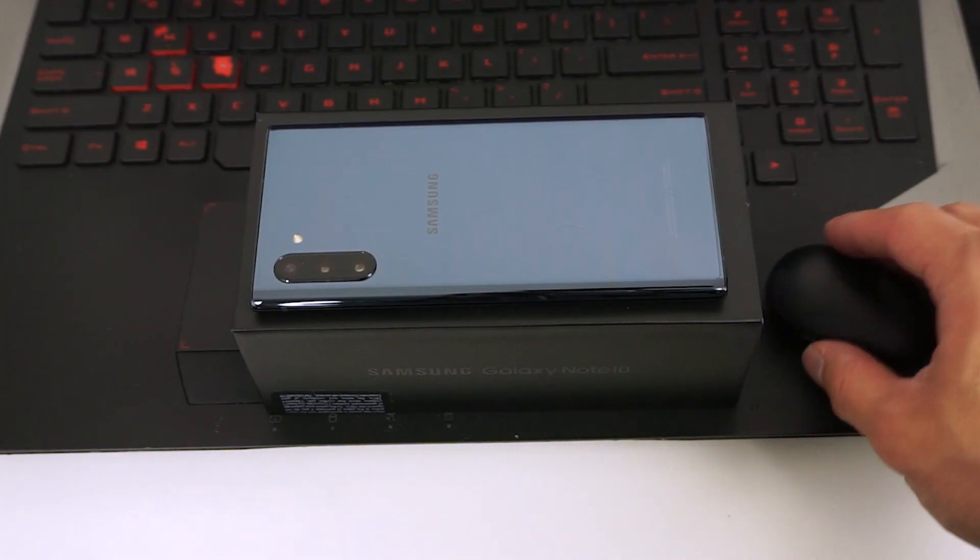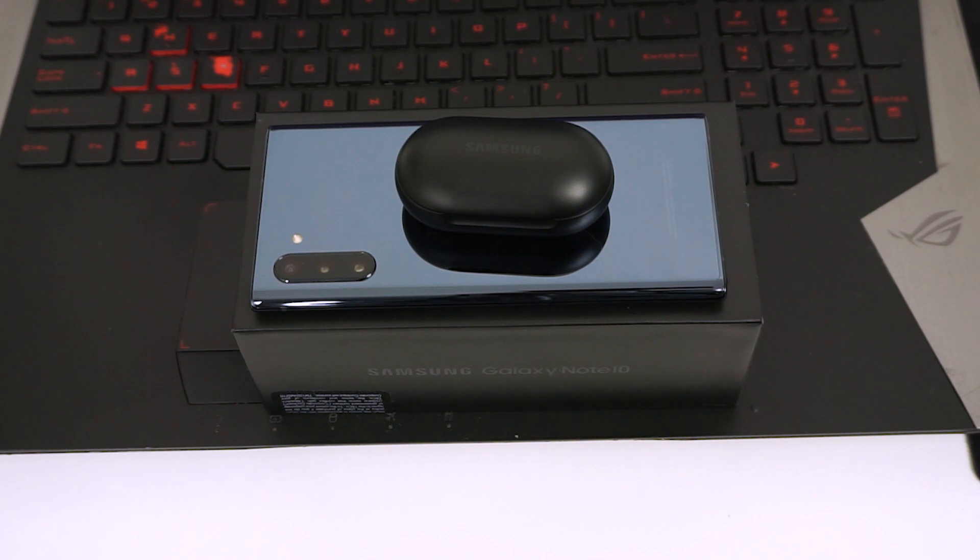Fun fact: the Samsung Galaxy S10s and the Note 10s actually support reverse wireless charging. So if your Galaxy Buds are low on battery or they're dead, you can place them on your phone and charge them back up.